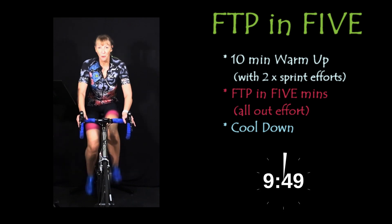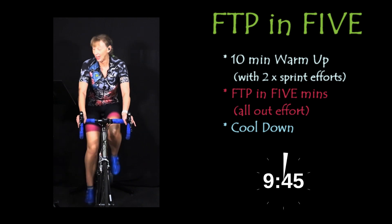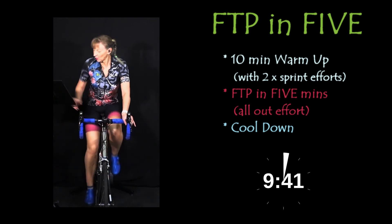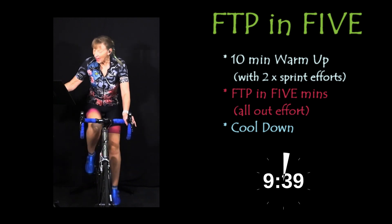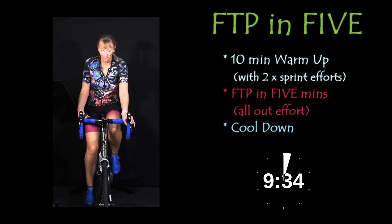Hey, so welcome to this FTP in 5. Hope you've got some water, hope you've got a towel, fan on, windows open. Let's get that ready for the effort ahead.